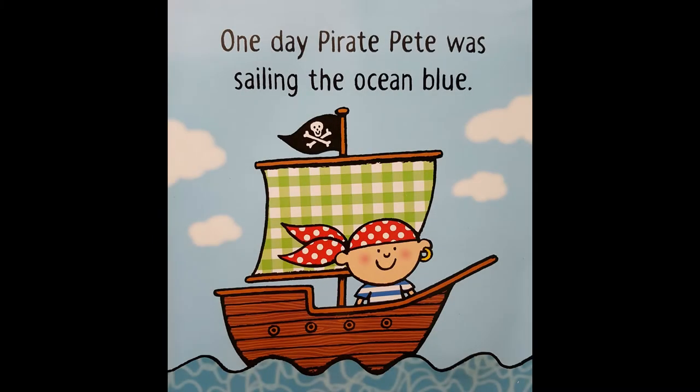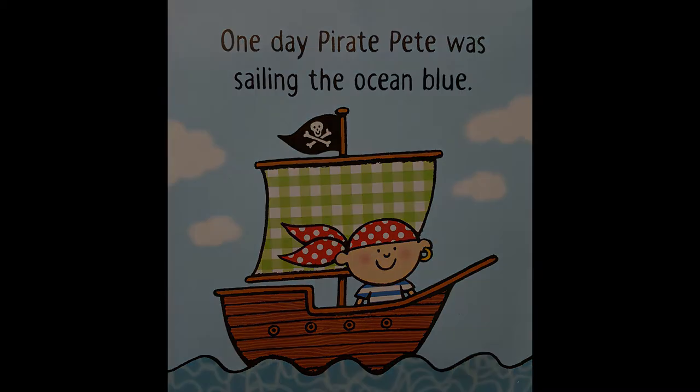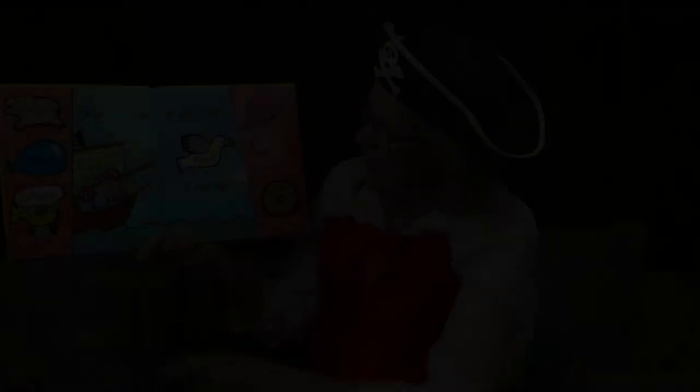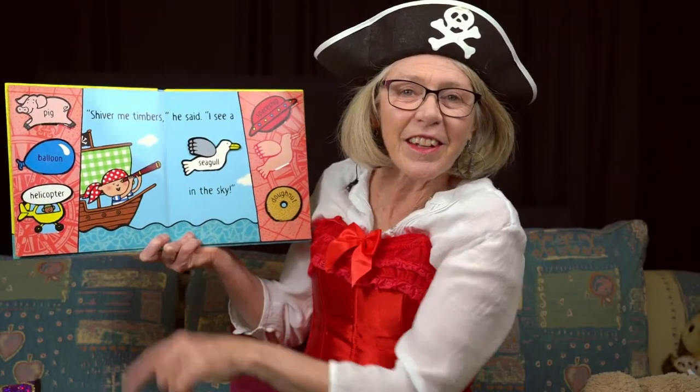One day, Pirate Pete was sailing the ocean blue. See the blue water here? Pirate Pete — he's got a pirate flag. Shiver me timbers, he said. I see a seagull in the sky. He's looking through his telescope.